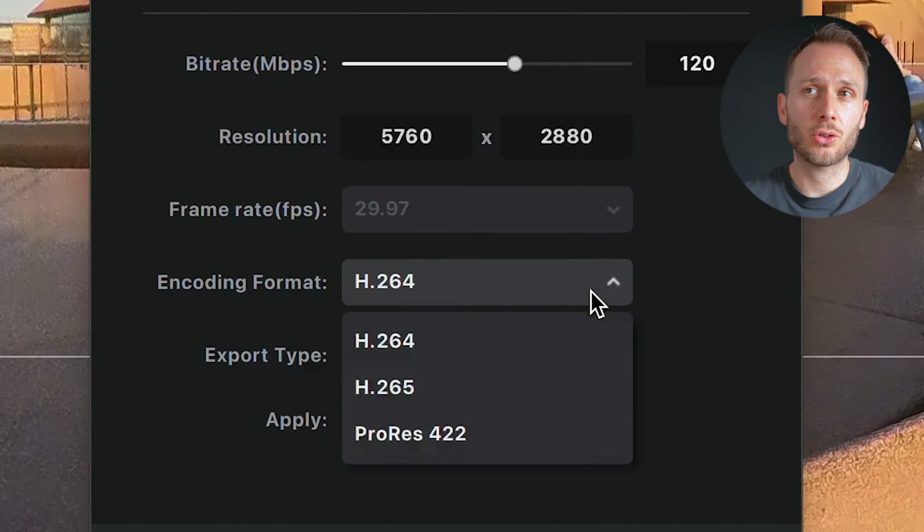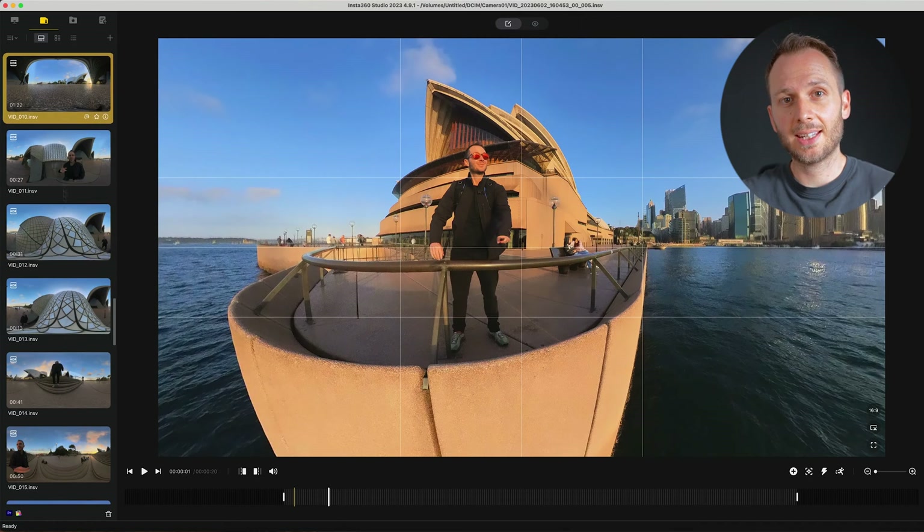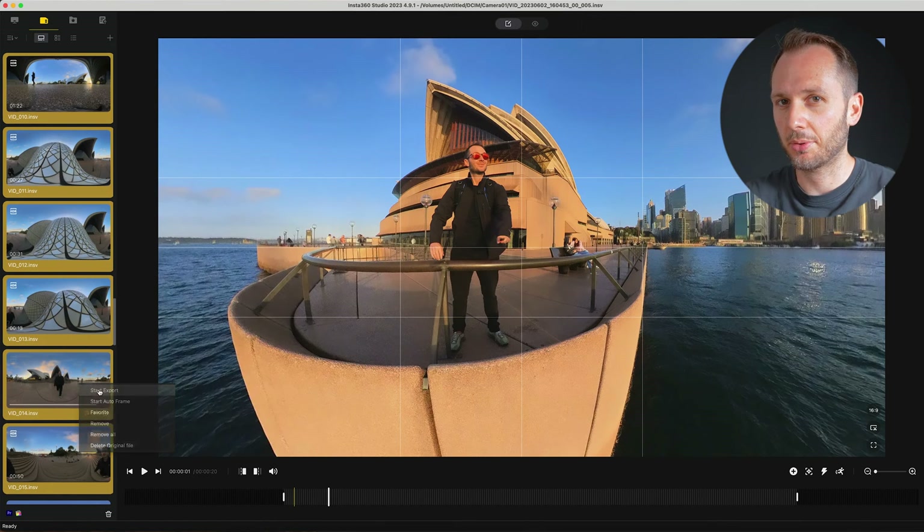I'd recommend using the H265 codec for maximum quality and a bit rate of 100 megabits a second. If you have multiple clips you want to add to the headset, select them all, right-click, and follow the same process.